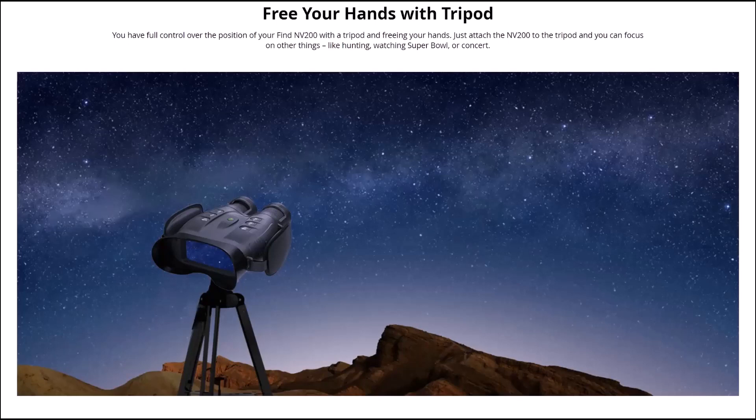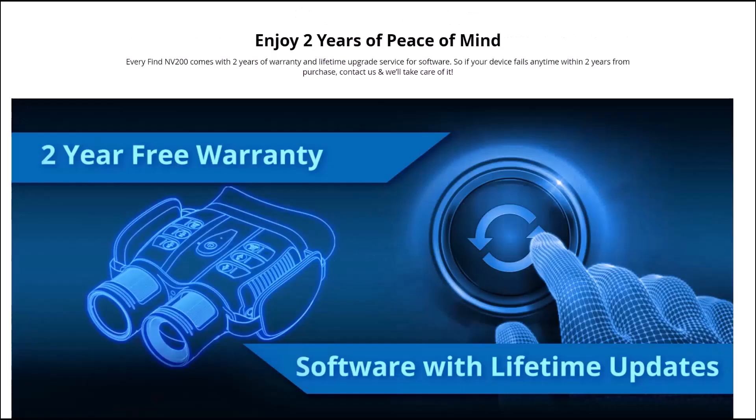It has a connection underneath for a tripod — you have full control over the position of your NV200, freeing your hands to focus on other things like hunting, watching the super bowl, or a sunset. I've used it on the tripod and it works really well — ideal for spotting on the range, just zoom in on your target and see where you're hitting. Like all One Leaf products it comes with a two-year peace-of-mind warranty, so if you've got a problem with it you can send it back for repair or replacement, and if it's a fault they'll return your postage. Software gets lifetime updates and you can set it to automatically update.